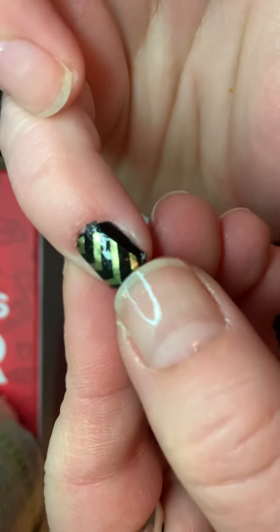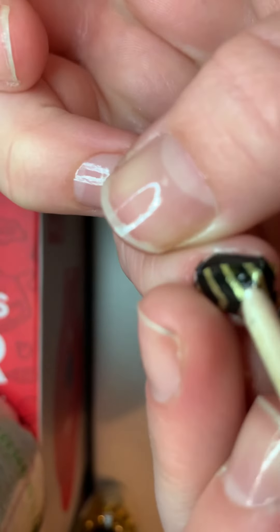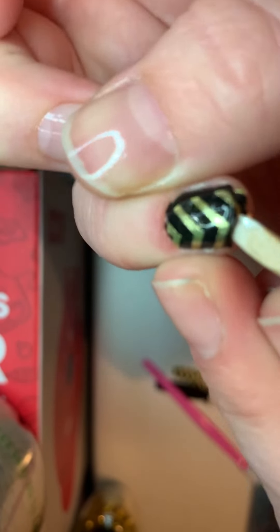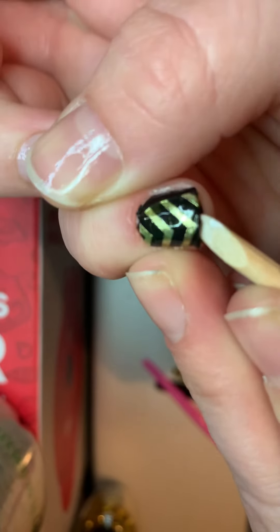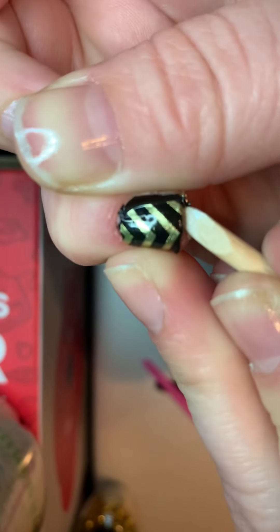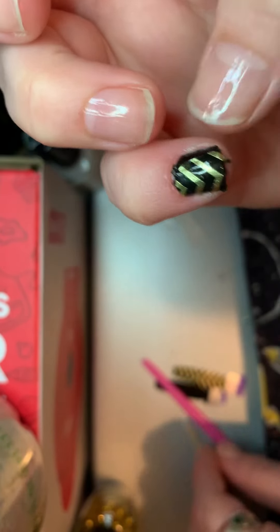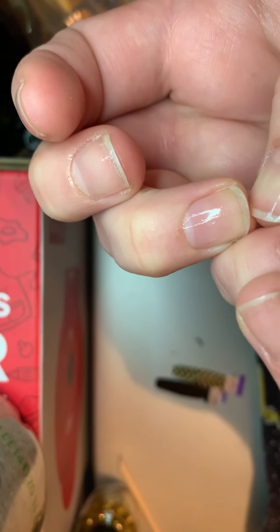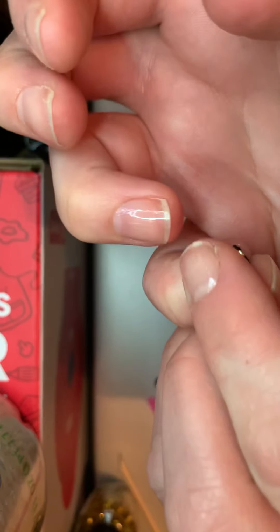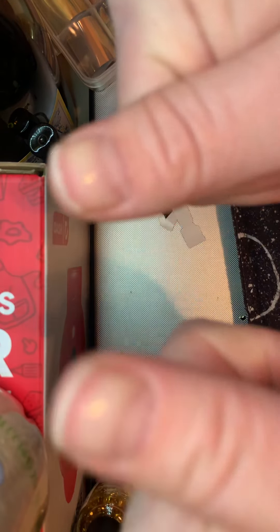And then I tuck it under, so if there's any shrinkage. My preference for when to do these is at night, so then I have time for them to cure. And you always want to start with your pinkies and then work in to your four thumbs.